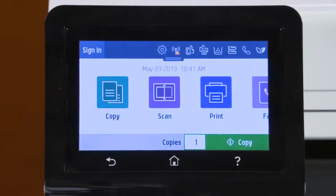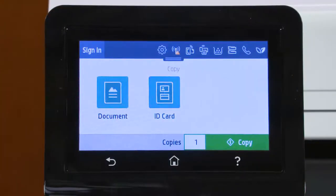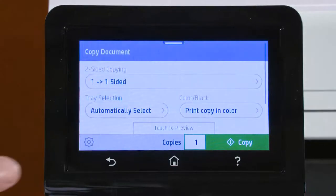On the home screen of the printer control panel, touch Copy, Document, and then the Settings icon.